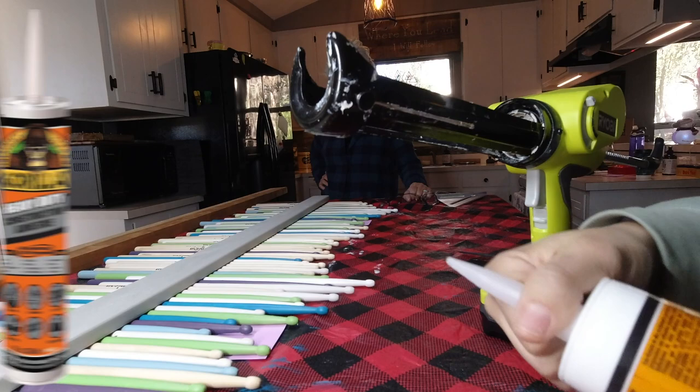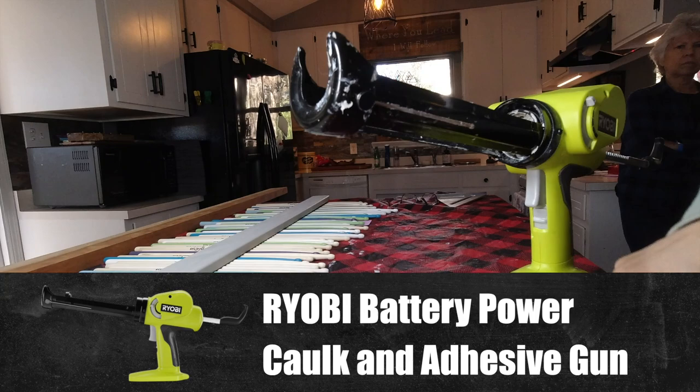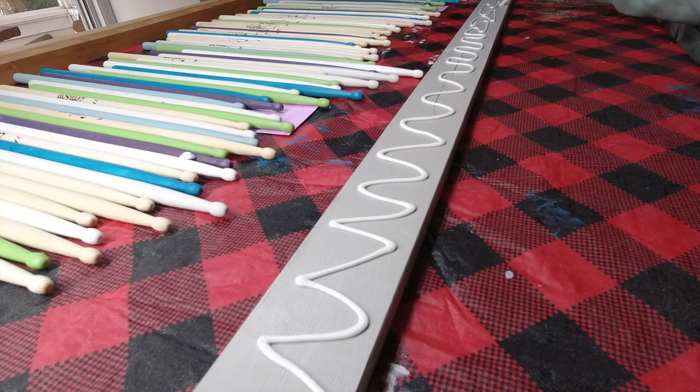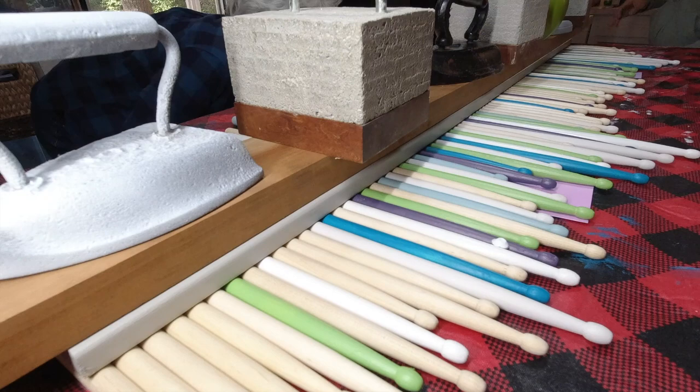To secure the sticks to the board, we're going to be using construction adhesive. This is great because it has a little bit of thickness, so it will help fill in any gapping. We prepared the tube and used the Ryobi battery-powered caulk gun to dispense it. I tested it out a little before I started, then added it to the board. I would have made this pattern a little bit tighter if I was to do this again. We added it to the middle of the sticks, making sure it hit each one, then added pretty much everything heavy we had to add some pressure to the top while it dried.